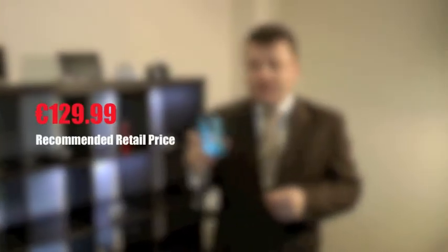This deal at the moment on this camera — it normally retails for $189.99, but you can currently retail this in your stores for $129.99, which makes it exceptional value.